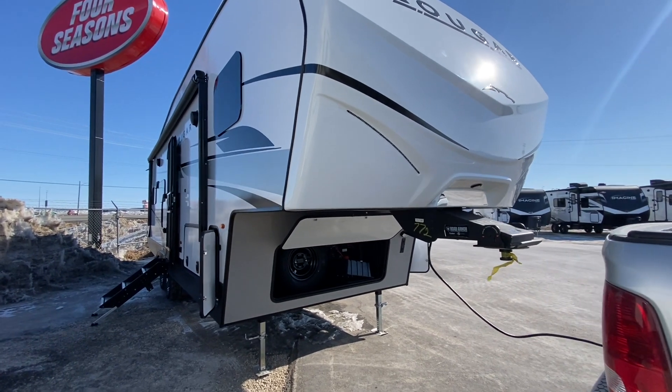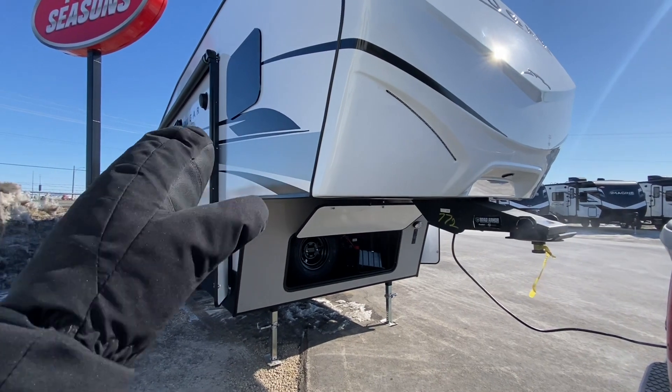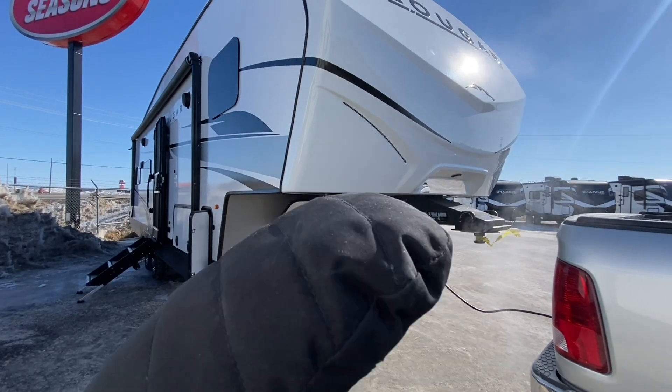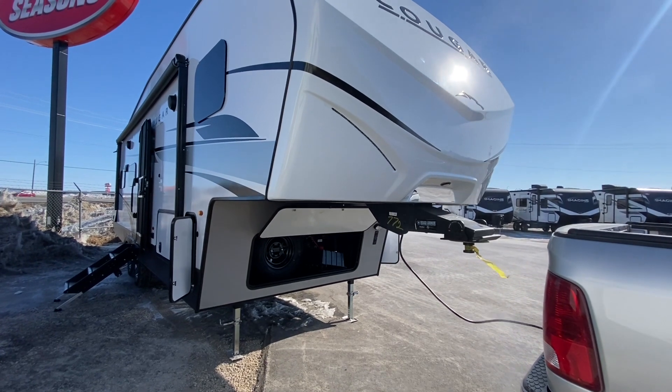We are going to find this unit at 32 feet 3 inches all in, but about a 27-foot addition to your truck box. It is going to be about 7,500 pounds dry weight, and GVWR lies just under 9,500 pounds.